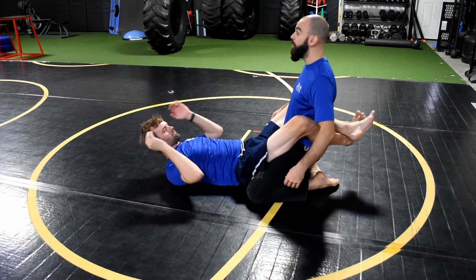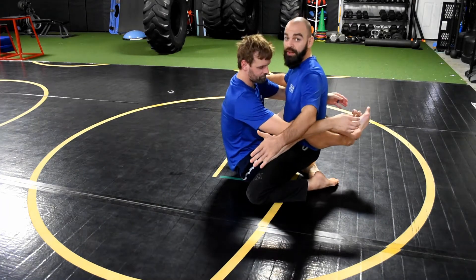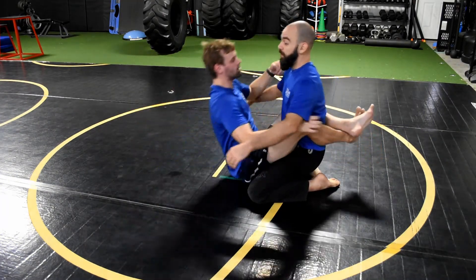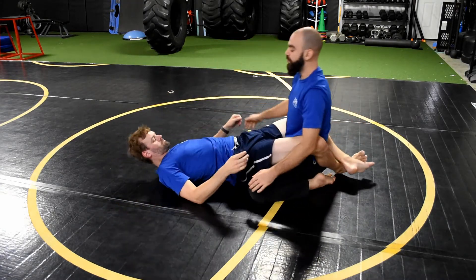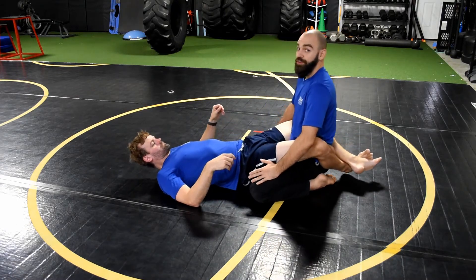If we do this right, he continues to pull and I can sit up - that's what we want. What I don't want is for him to pull, control my posture, and get me down like this. This is where all the bad stuff happens. All the good stuff happens when I'm able to get up and away.